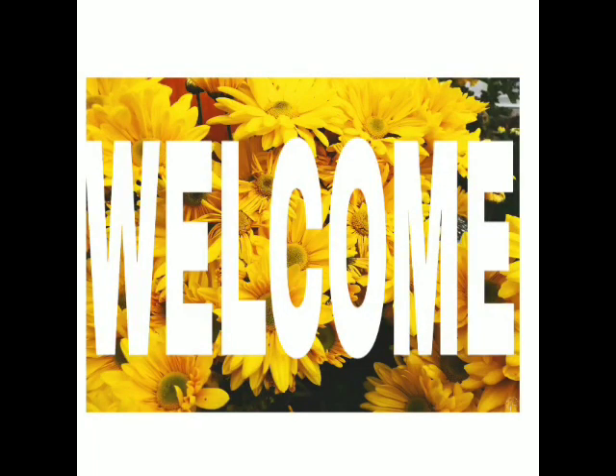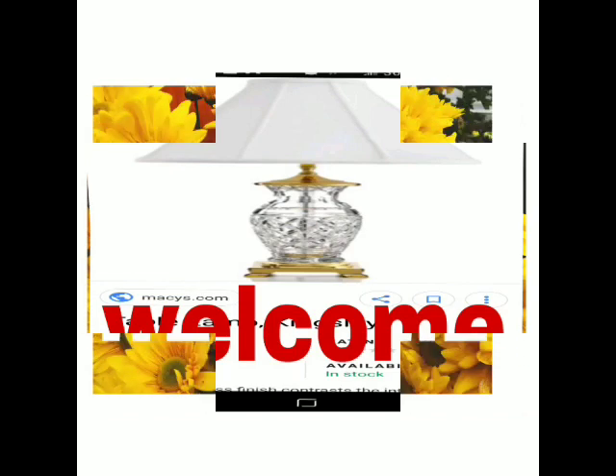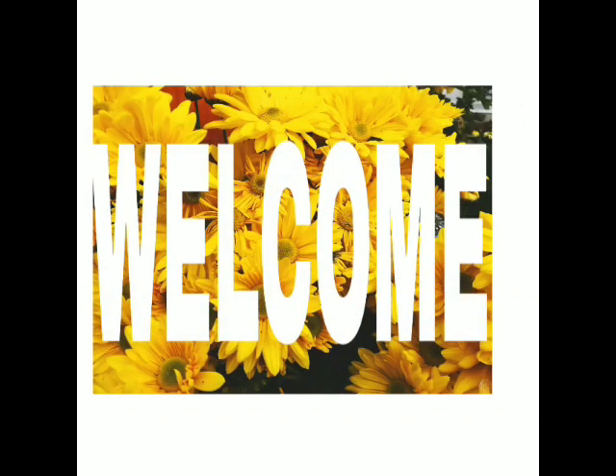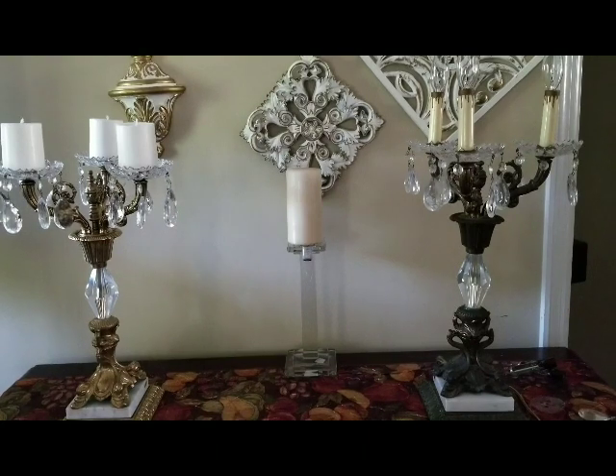Hi everybody, this is Vee and welcome to Designs by Vee. Hope you enjoy, thanks for watching.